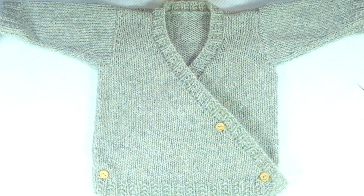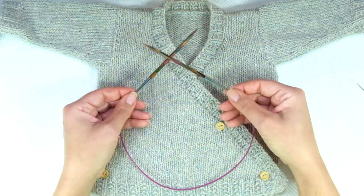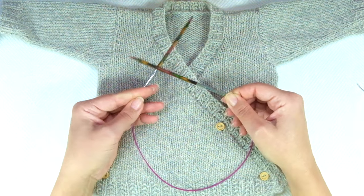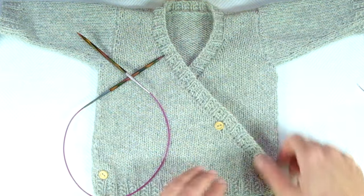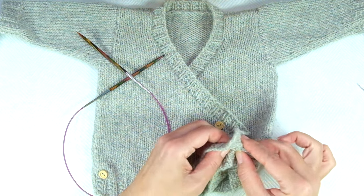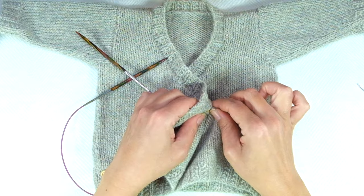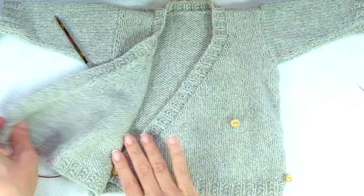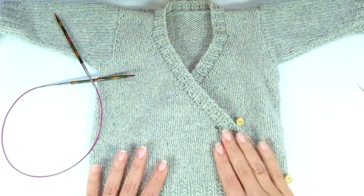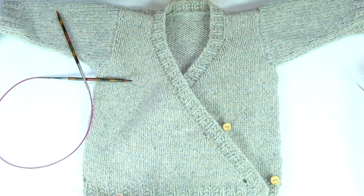For this project we will need US size 7, or 4.5 millimeter, knitting needles. Although we won't be knitting in the round, I recommend circular needles because it will make it easier to pick up stitches and knit the edge — although we will be knitting forth and back, not in the round. You could also use straight needles if you want.